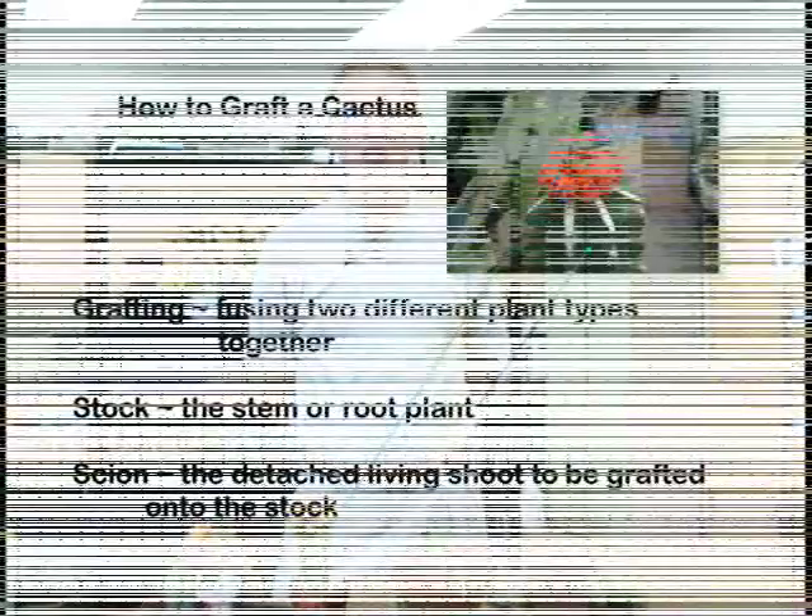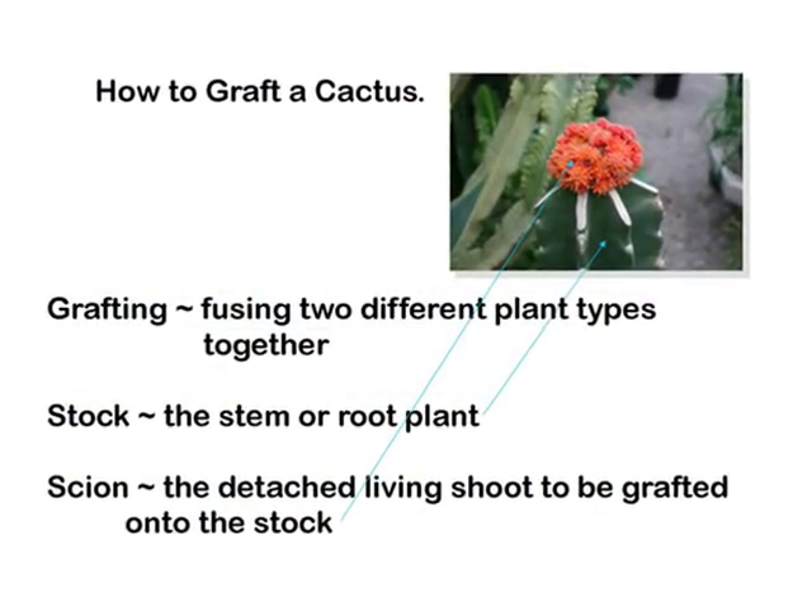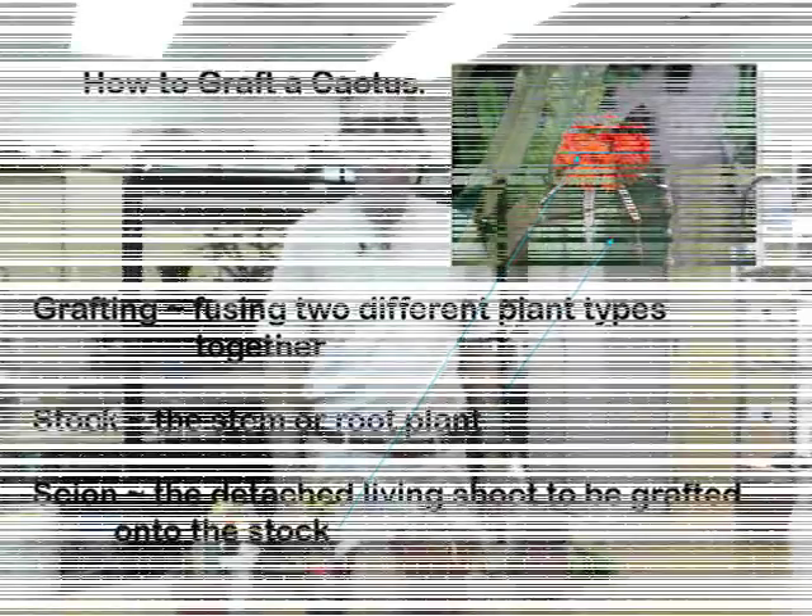I'm Professor M.L. Robinson with the University of Nevada Cooperative Extension. Today we're going to talk about and show you how to graft cactus.